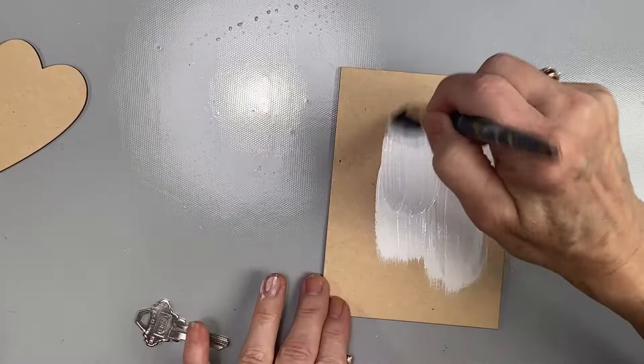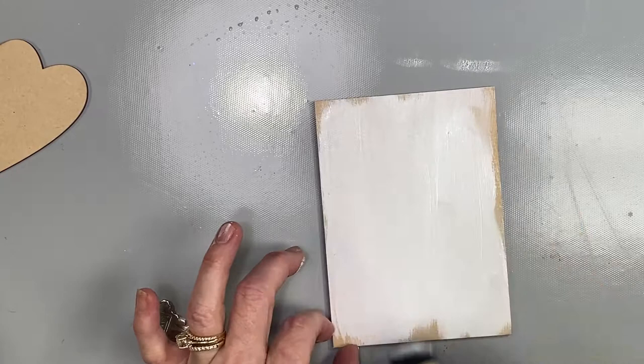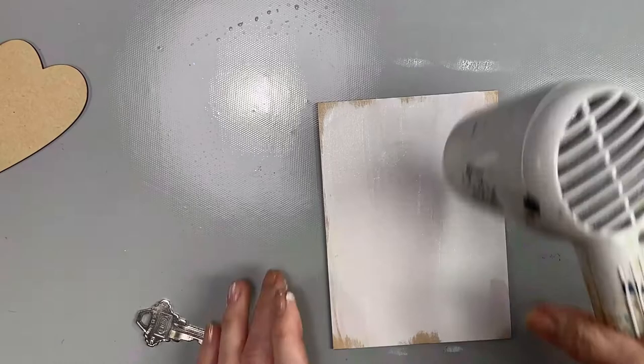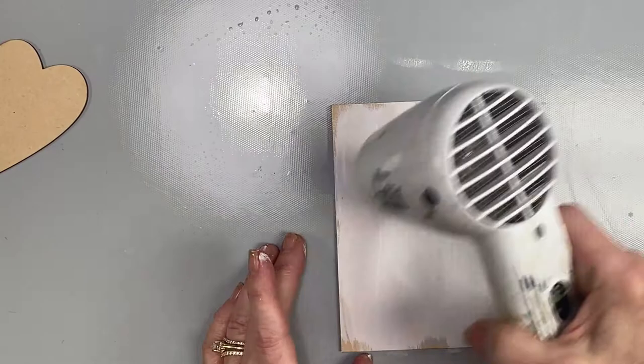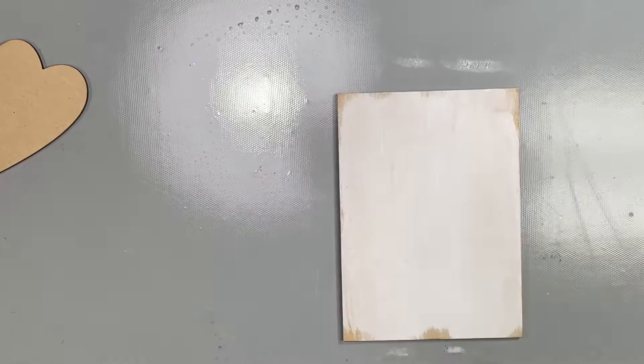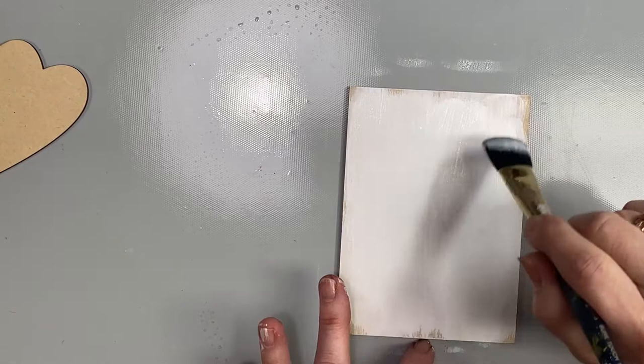Starting with chalky gesso and a rectangle plaque, just going to apply the first base coat with up and down strokes to the edge, not quite all the way. This is rustic so we're going to allow it to be just a little bit rustic in the way we apply the paint. Once the first coat is on, I'm going to heat dry it. I realize it's a little more uneven than I prefer, so I'm going to add another coat of the chalky gesso very quickly just to give it a little more strength and color. Same up and down strokes and I will give that a quick dry.